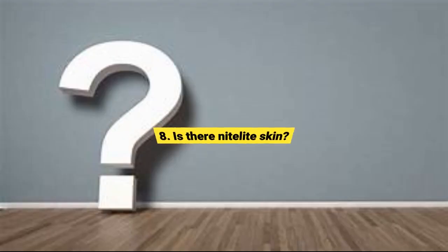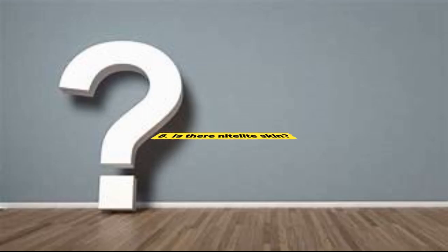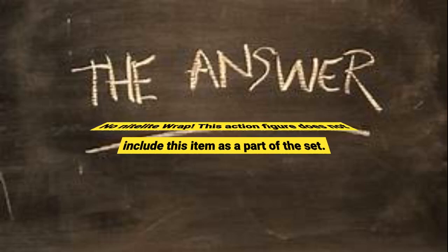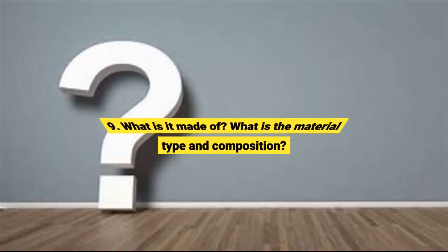Question 8: Is there a Knitterlite Skin? No Knitterlite Wrap. This action figure does not include this item as part of the set. Question 9: What is it made of? What is the material type and composition?